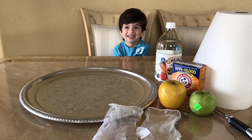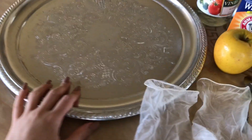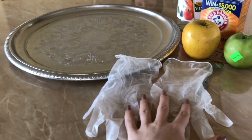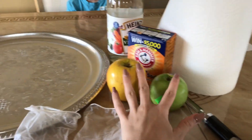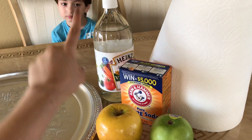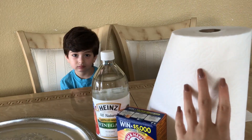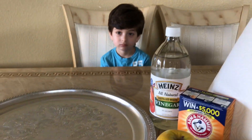Yay, we're excited! So for today's experiment, we're gonna need a tray. We're gonna need gloves for Nanji. We're gonna use two apples. We're gonna use baking soda. And we're gonna use vinegar. And we're gonna need some paper towel just in case — we do make a mess.